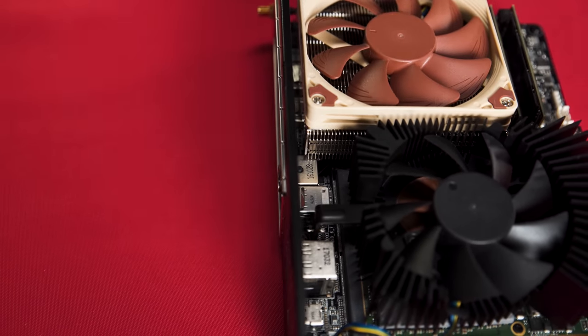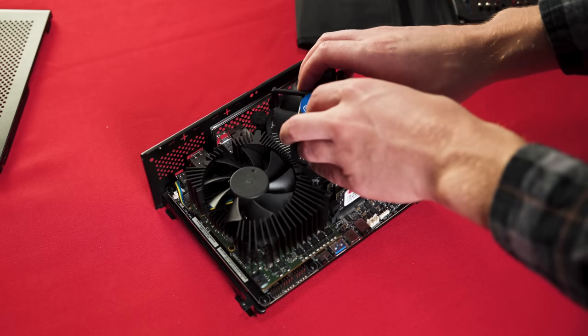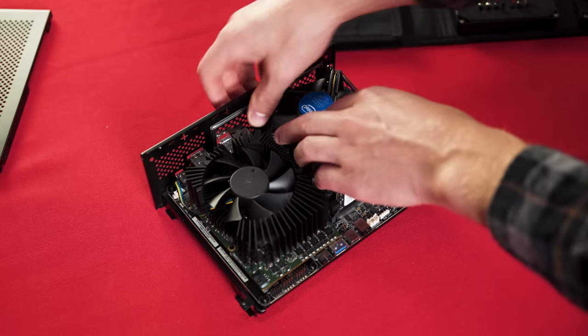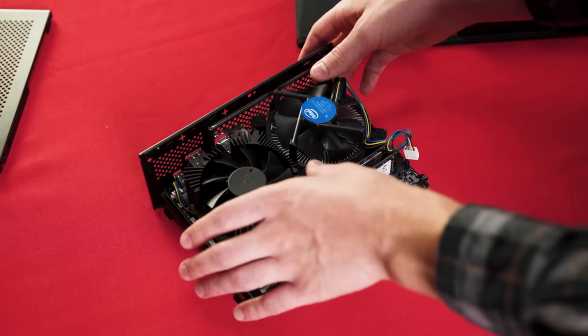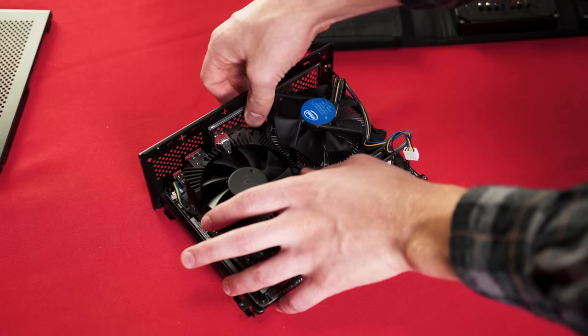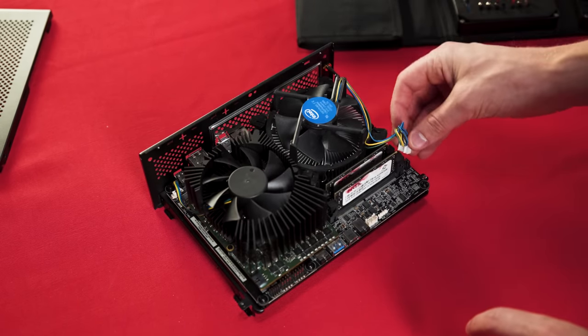Unfortunately, the DC-in jack housing interferes with any square cooler. We did briefly try out the 7700K using Intel's anemic stock cooler, but it thermal throttled to the point that we wouldn't recommend it. So we swapped it out for a regular i7-7700.